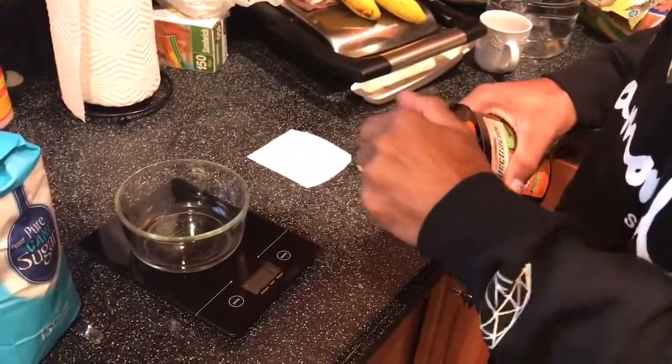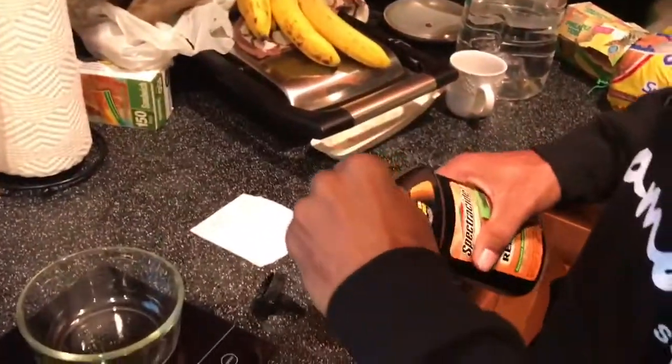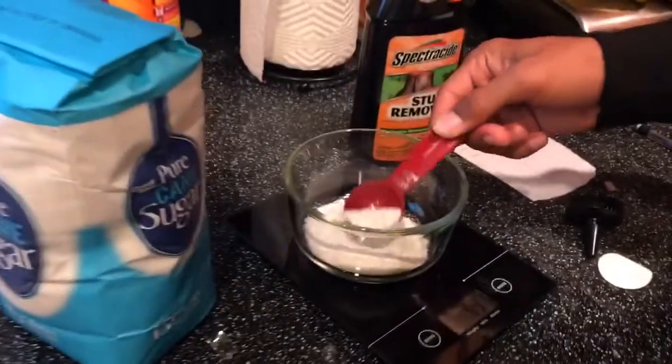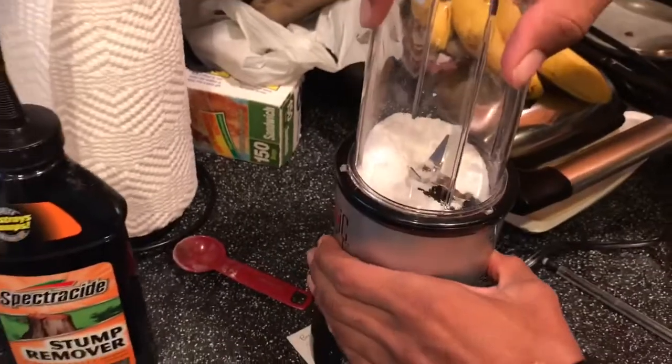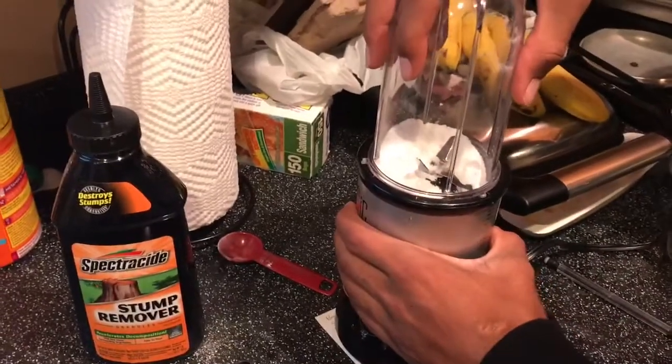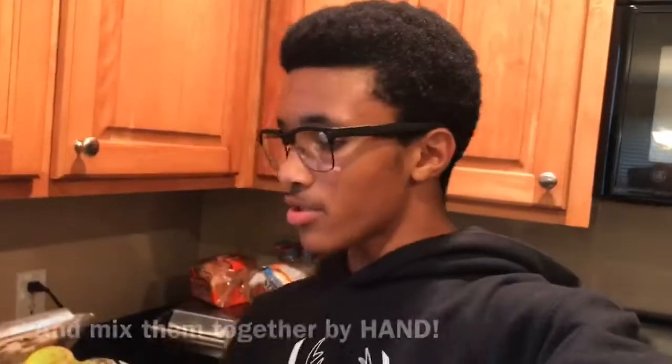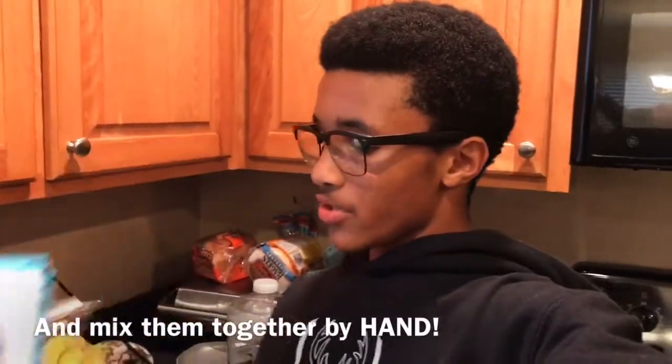Right now we're putting the stump remover in. Make sure that you get the powdery form of the stump remover that contains the potassium nitrate. You're gonna put your stump remover into the blender and blend it up. Then do the same thing with your sugar.